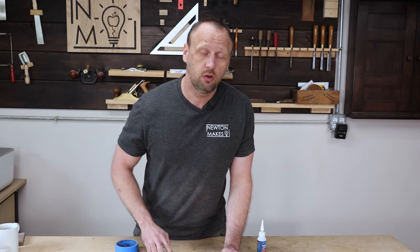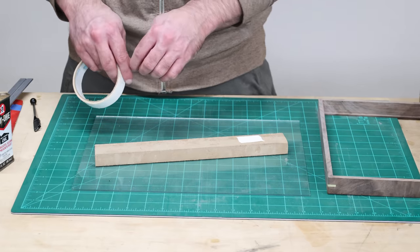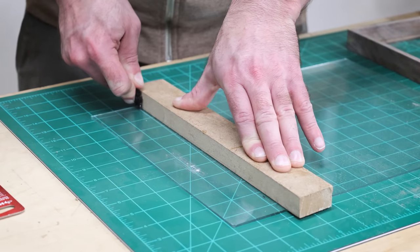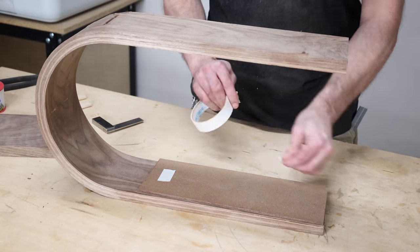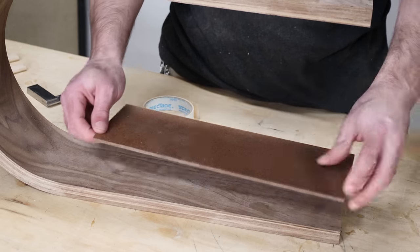Second lesson learned: double-sided tape. I use this stuff all the time. It's insane how often I use double-sided tape, and I really wish I would have known this a long time ago. You make a routing template — double-sided tape. You need to hold a workpiece down while you're doing something — double-sided tape. Double-sided tape makes the world go round.